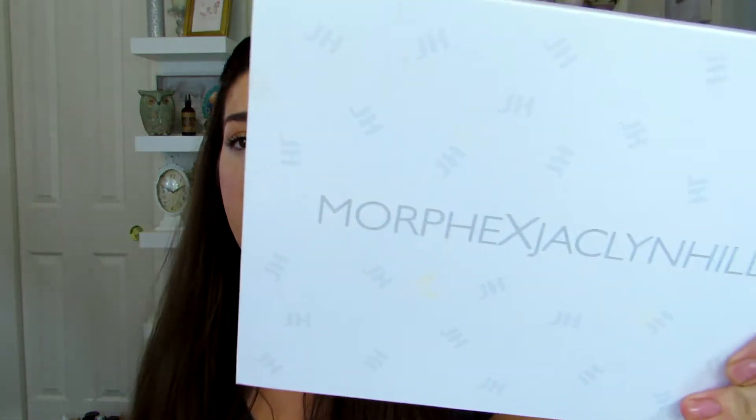They have that like kind of feel on it. Actually my Jaclyn Hill palette — it's not as dirty as I thought it would be even though I've used it quite a bit. There are some marks on the back. This Lorac one gets dirty really fast — everybody's been saying that.